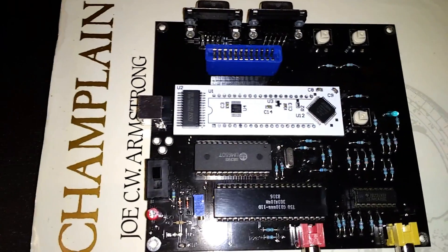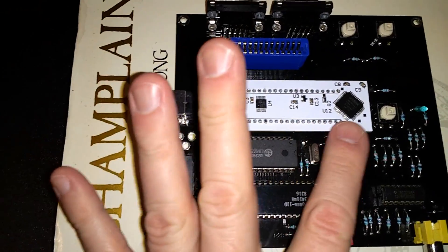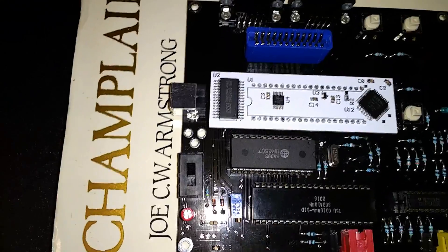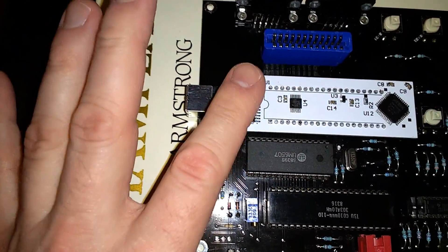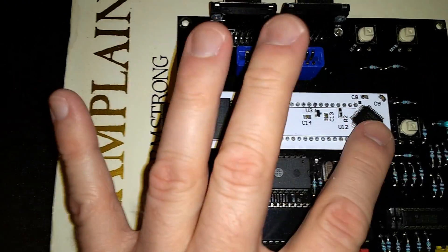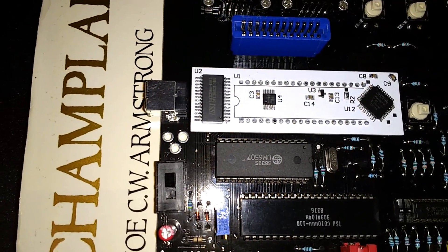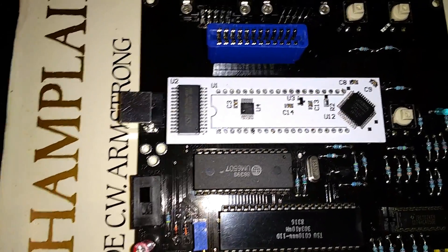To overcome the problems with the RIOT chip, I decided to design this little circuit board as a substitute for the RIOT. It's intended to be more or less compatible. This is a dedicated RAM chip to handle the RAM part of the RIOT, and this is a programmable logic device where I'm going to program the timer and also the IO decoder. Hopefully this will work.